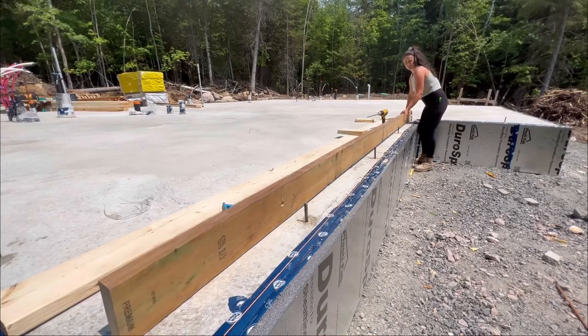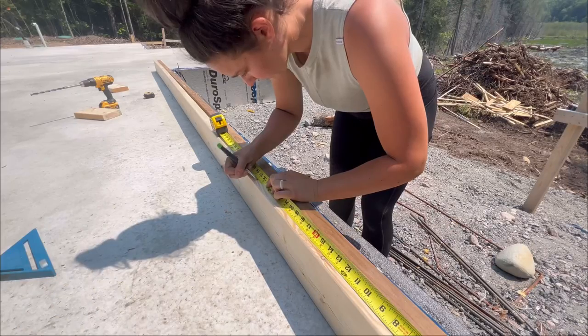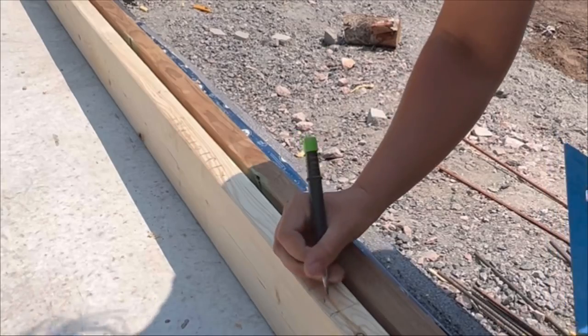It's time to mark out where all of the studs are gonna go. Oh my gosh, this is a lot more complicated than a shed — it took me like an hour to lay this out. I cannot believe how slow today went.